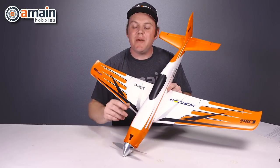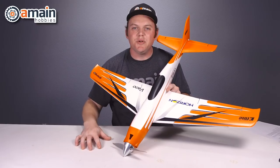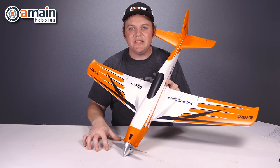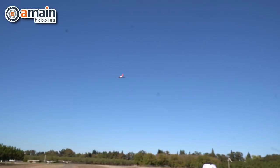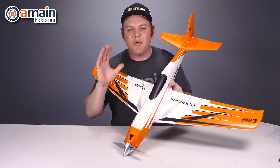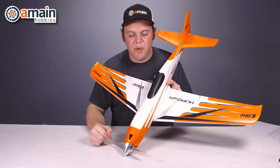Once the three-cell E-Flight battery was depleted, we went to a four-cell. We picked up an 1800 four-cell battery pack that just fit inside the battery compartment — it was a 70C. We made a few passes fighting the wind and we were close to about 100 miles an hour, then went and recharged the battery.